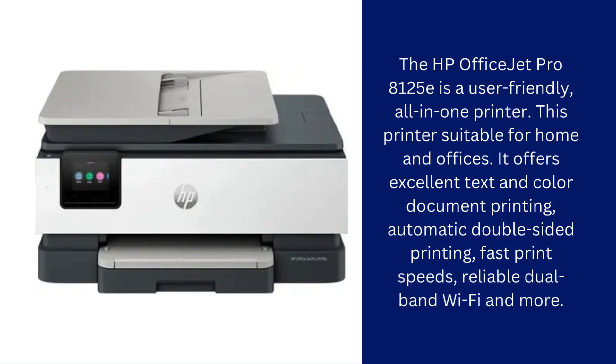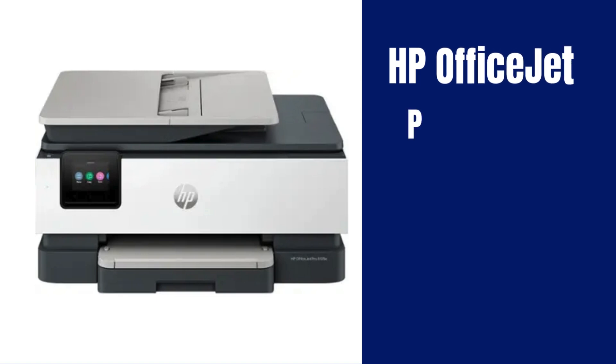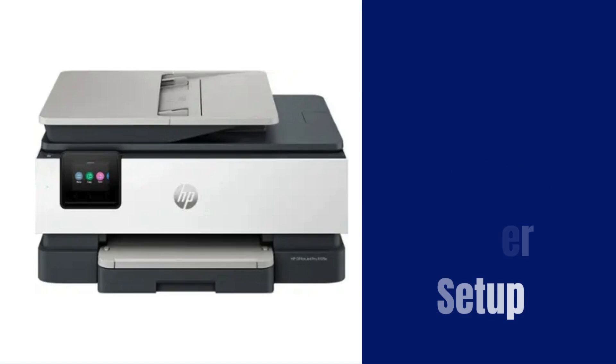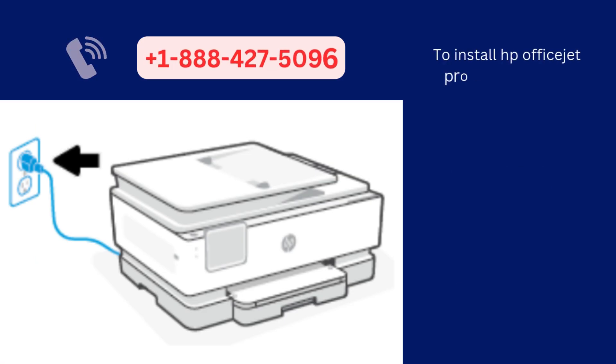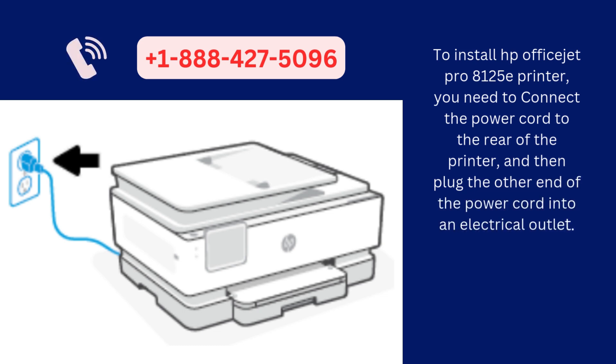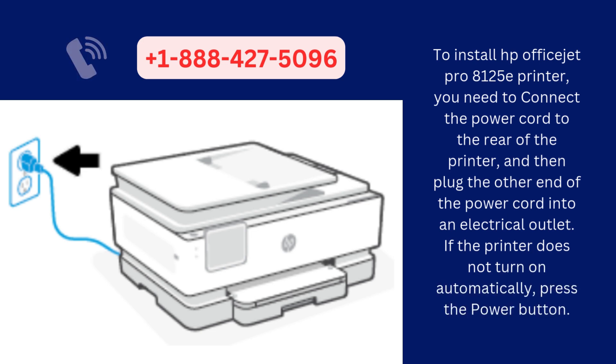In this video, you will get the steps to set up this printer and connect it to your Wi-Fi network. Let's start the process. To install HP OfficeJet Pro 8125E printer, you need to connect the power cord to the rear of the printer and then plug the other end of the power cord into an electrical outlet. If the printer does not turn on automatically, press the power button.